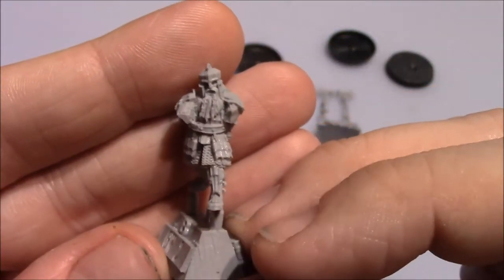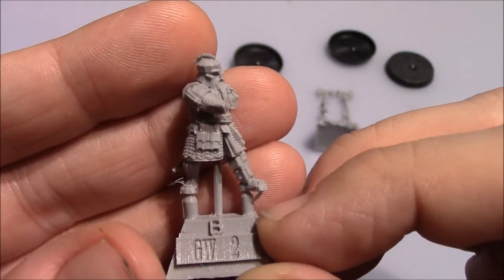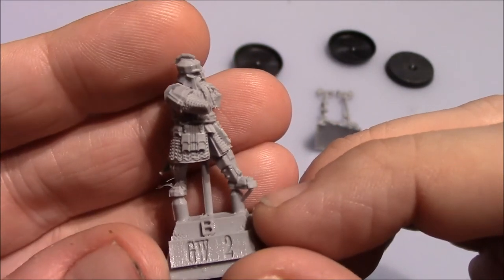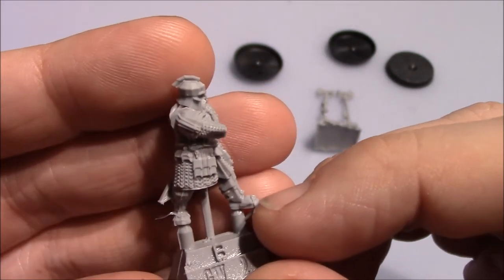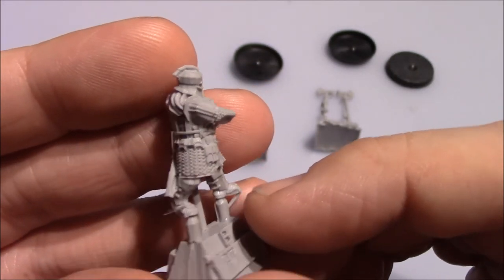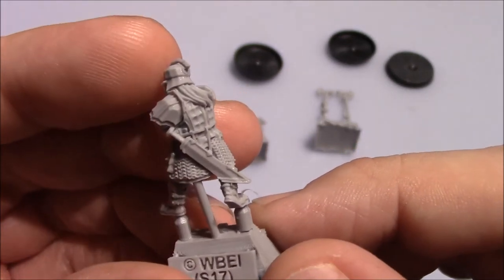I think the poses are great — they look like they're in several stages of just bashing in the head of an orc or something like it. I really enjoy these poses. They would look great on the battlefield.